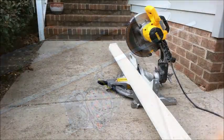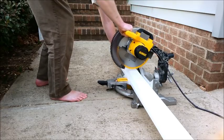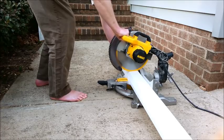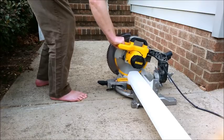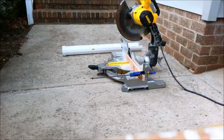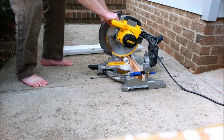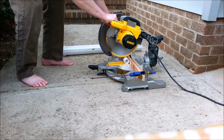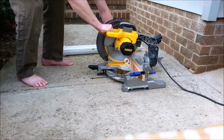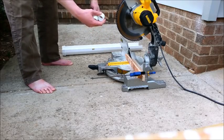That's everything you need right here, and we'll get started. So the first thing I'm going to do is cut this gutter to size. Next I'm going to cut the coupler in half, so you get two halves kind of like that.